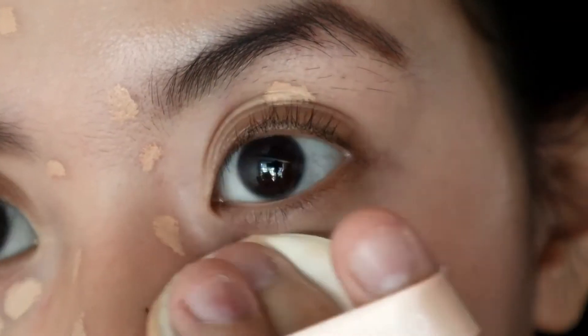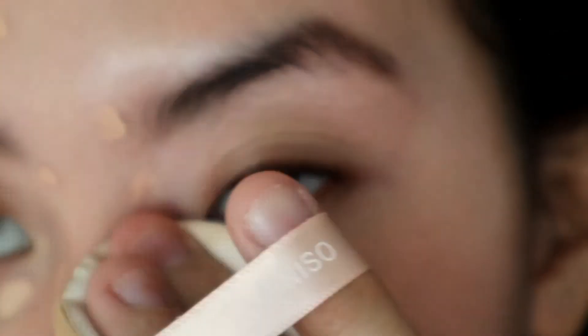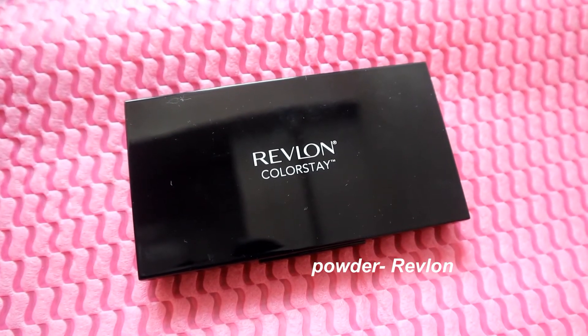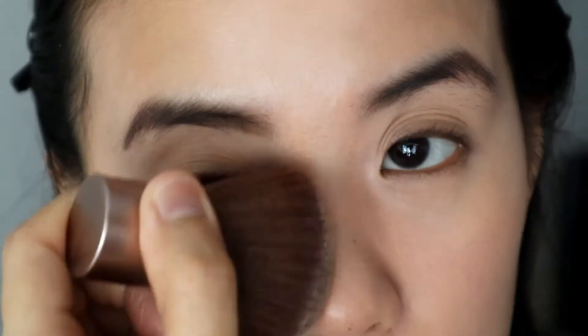I also applied some on the eyelids as an eye primer. Then, to set my face, I'm using a powder foundation. But I'm only applying a light layer with a brush because I don't really need more coverage. So I'm just dusting it all over my face to set the concealer and even out my complexion.